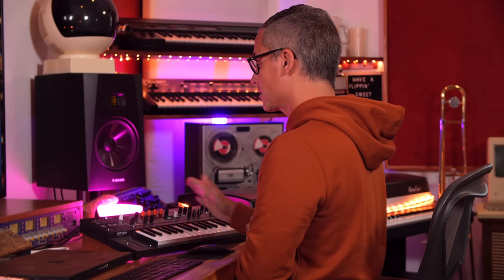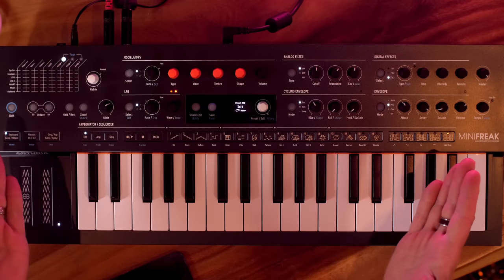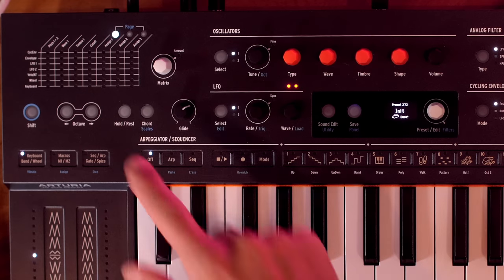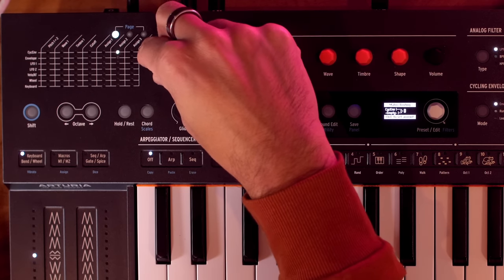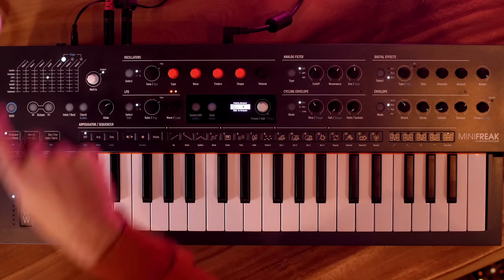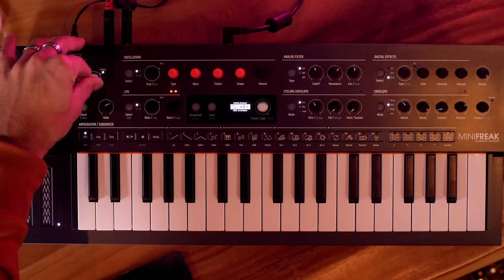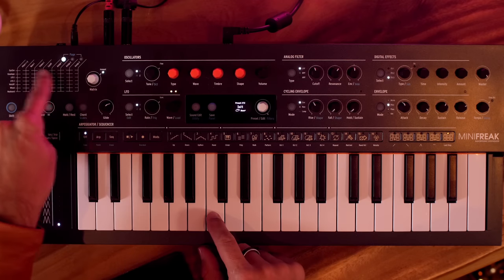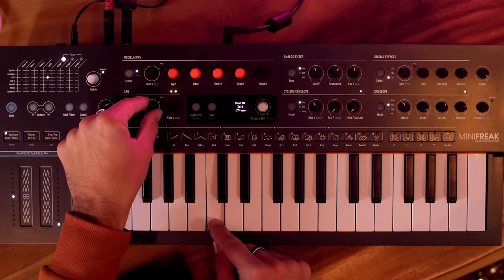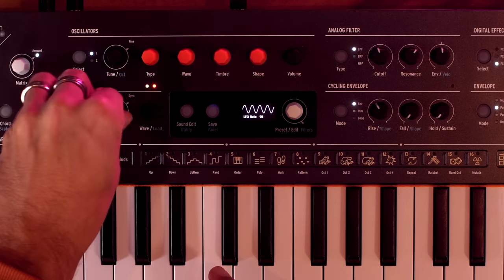Now is a good time to talk about the mod matrix, which connects parameters to modulation sources. It's really easy to use — cycle through the matrix until you get to LFO 1, set it to the cutoff, click the button, and adjust the level. Crank it all the way up and now the LFO is pulsing the cutoff. You can then go to the LFO rate and make that fluctuation happen faster or slower.